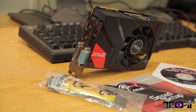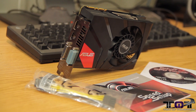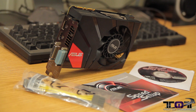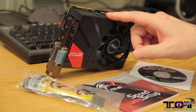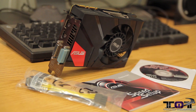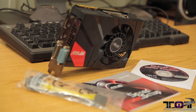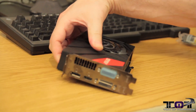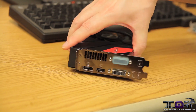Instead of giving you guys the standard unboxing — I know a lot of people have complained about spending too much time showing the box — we took the box out of the equation, but here's everything that comes in the box. You get the card, a Molex connector, a speed setup guide, and the driver and GPU Tweak disc. So with that said, let's set the card down and start talking about some features.